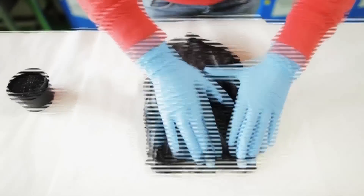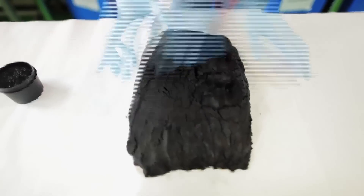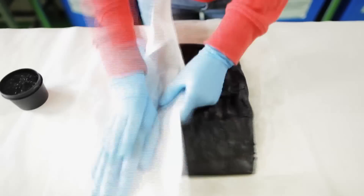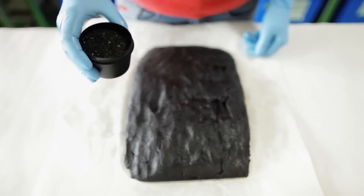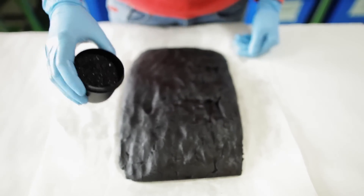Now Peter has mixed it, I am going to roll it out. Now I have sprinkled the black sugar, which is good for scrubbing your skin.